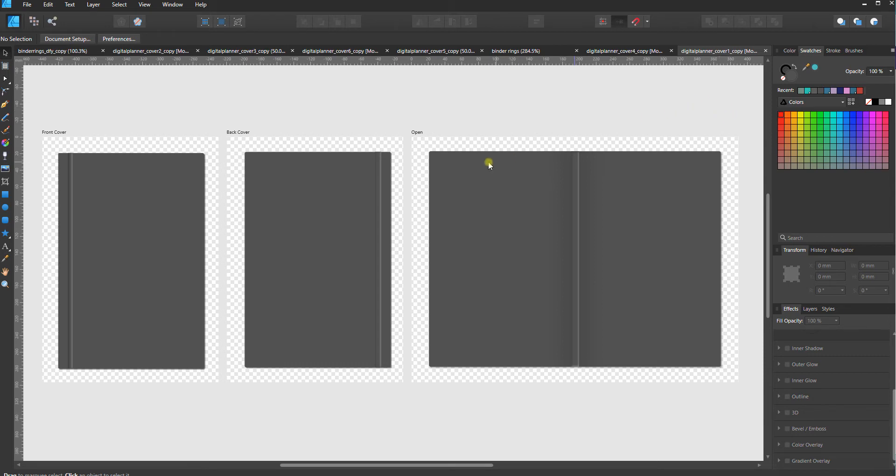This is cover number one and it's meant to mimic a hardcover style of journal that has a spine and then a little bend or crease before the rest of the cover. Let me show you how to fill these — you can fill them with a color, with a texture, or with a pattern. So let's look at those three different options.